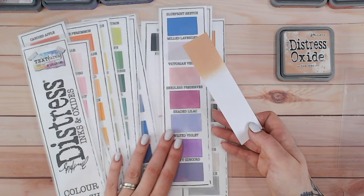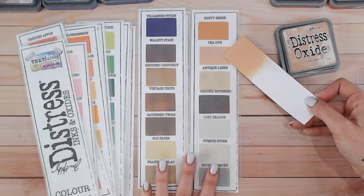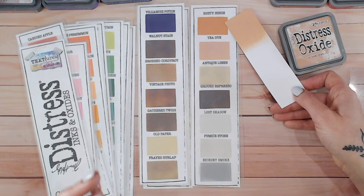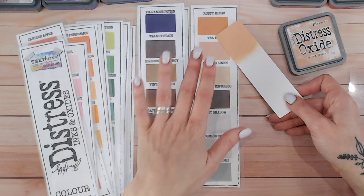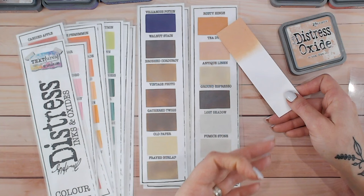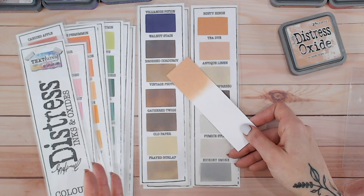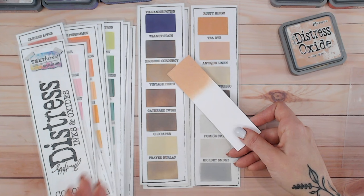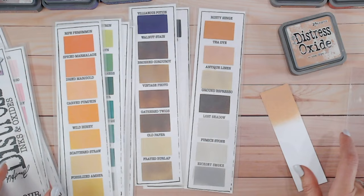So where is our Tea Dye? It's just here — it is more on the warmer side of the browns. Just above that we've got Rusty Hinge, which I always think should sit with the oranges, but Tim Holtz has put it with the browns. Antique Linen is much more on the gray side and cooler. Frayed Burlap is darker. Vintage Photo is not too dissimilar but again cooler and darker. Of all of them, Dried Marigold has to be the closest to Tea Dye.